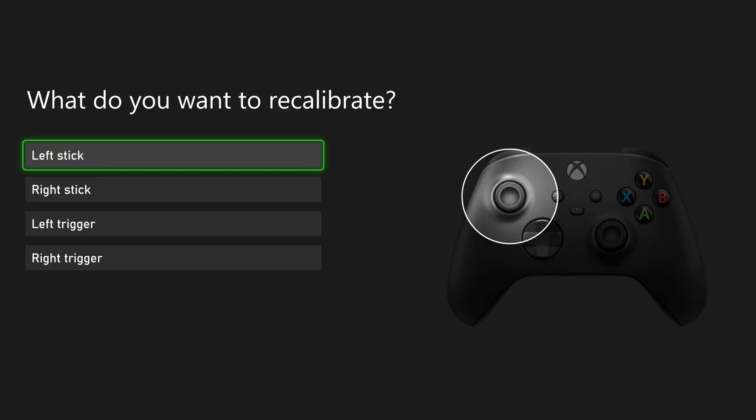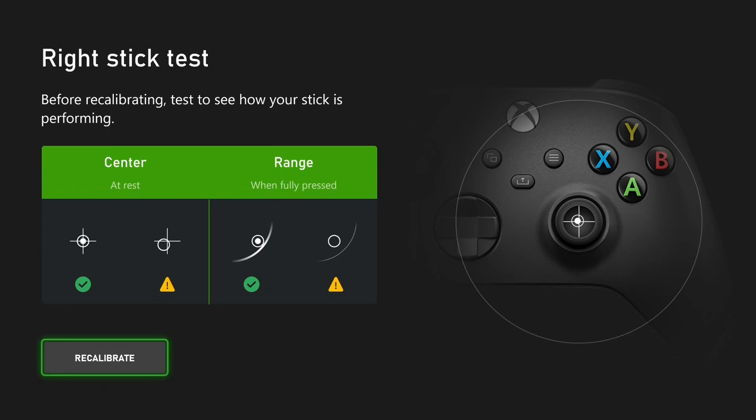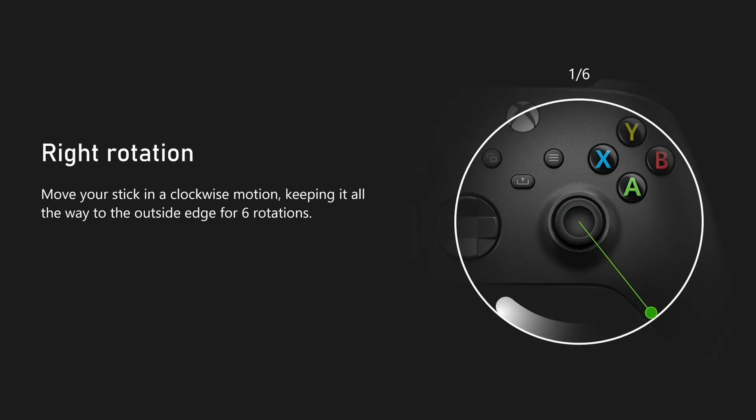Here you can select your left analog stick or your right analog stick. I'm going to select my right stick and then select recalibrate. When you begin the test try and follow the instructions on screen as best you can to fix your stick drift.